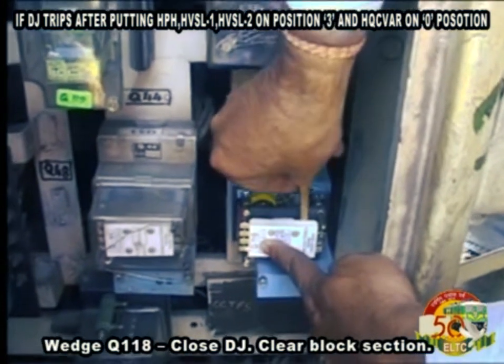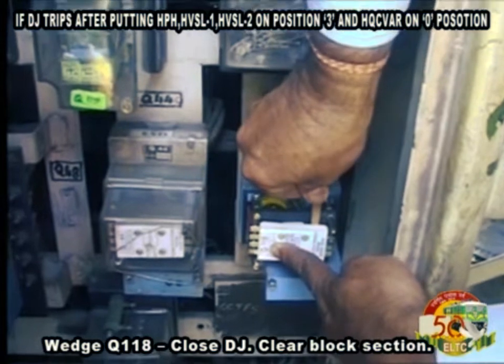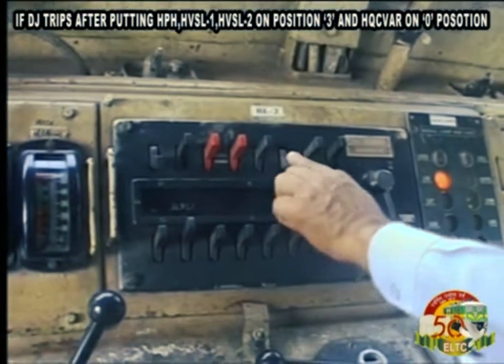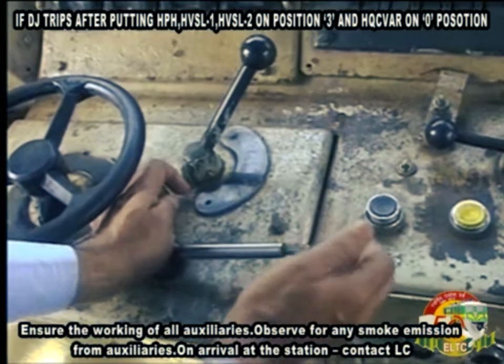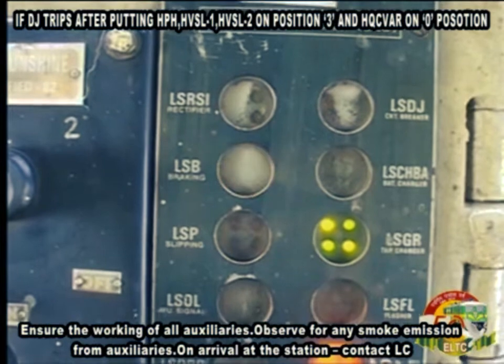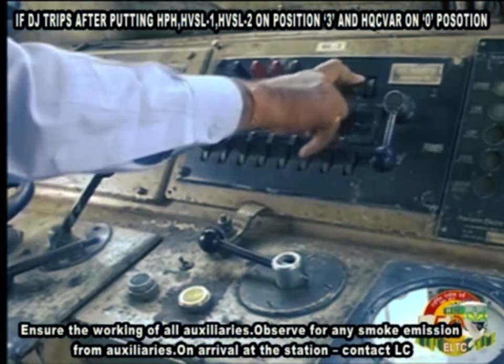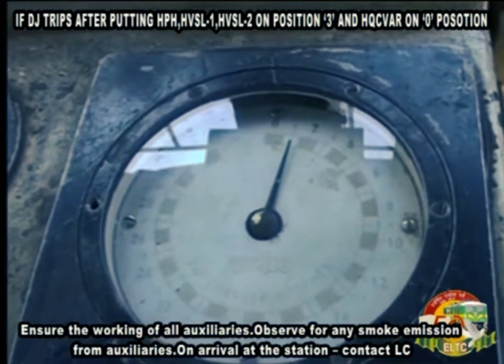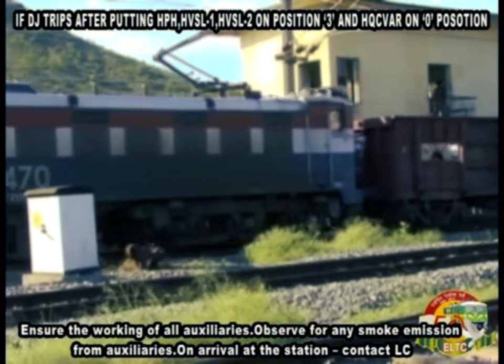Wedge Q118, close DJ, clear block section. Ensure the working of all auxiliaries. Observe for any smoke emission from auxiliaries. On arrival at the station, contact LC.